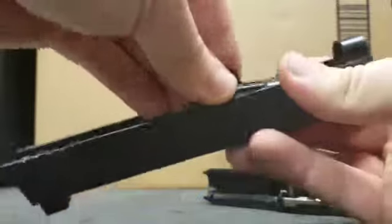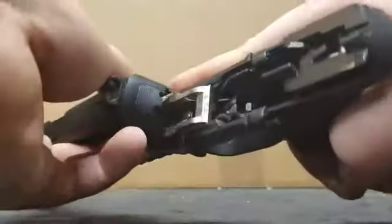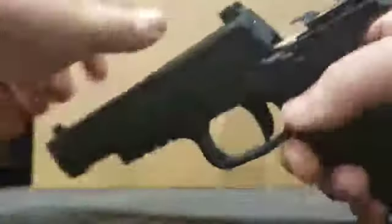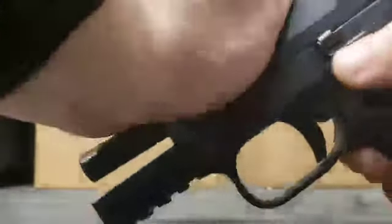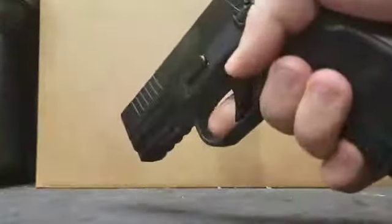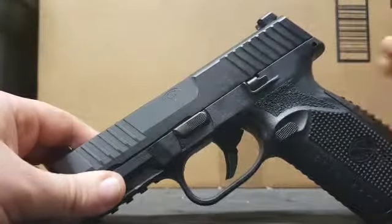Put the barrel back, recoil spring goes back in, marry the two together, put your slide stop up, hit that latch again, send it home, rack it, do a functions test — and there you go. Very easy takedown, which is another reason why I bought this handgun.